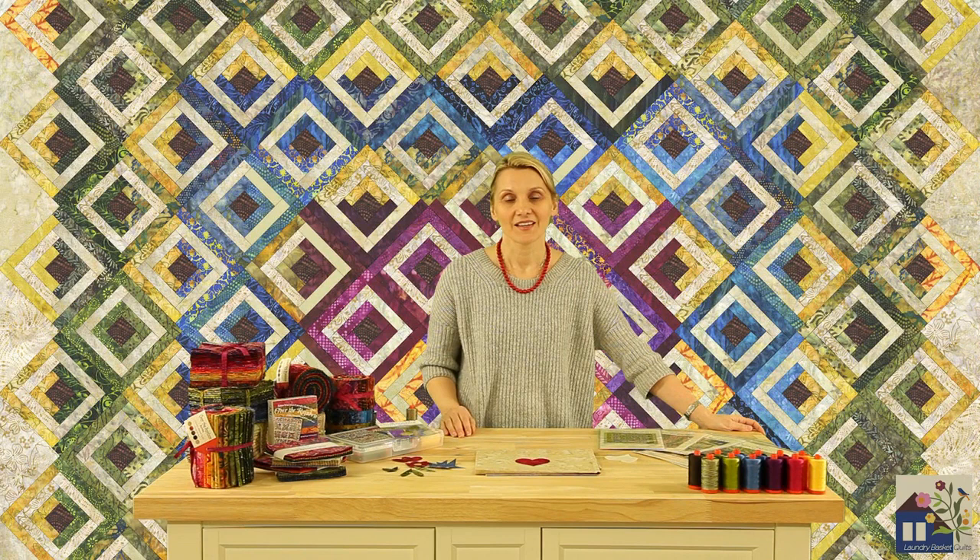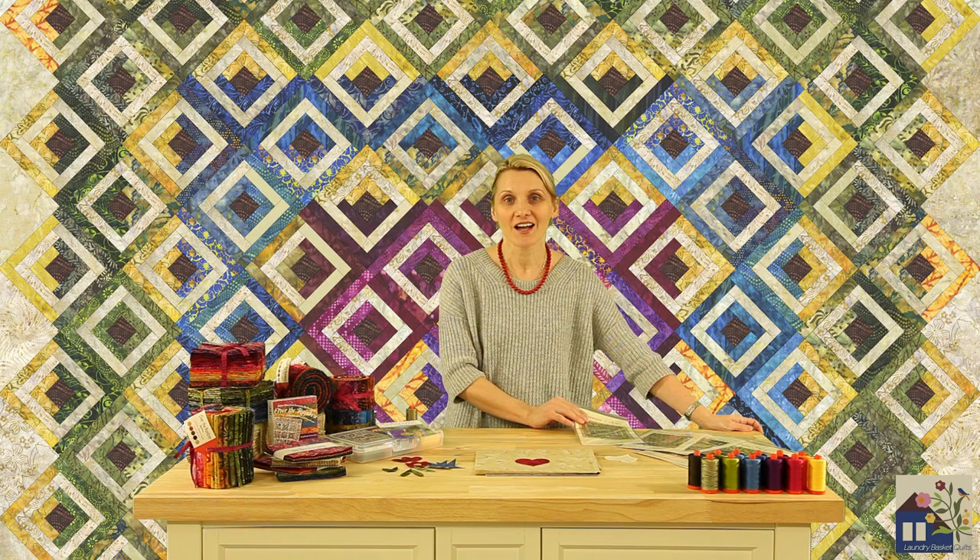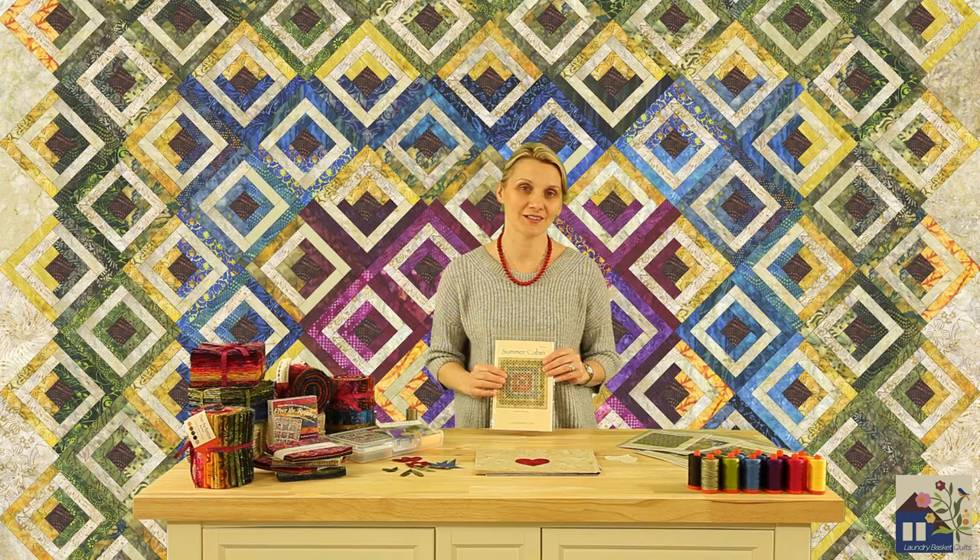I have prepared many fun projects for you to enjoy. Starting with a log cabin — my log cabin never looked as good as in the Over the Rainbow collection. I have used the bundles of reds and blues and naturals to create this beautiful log cabin quilt called Summer Cabin.